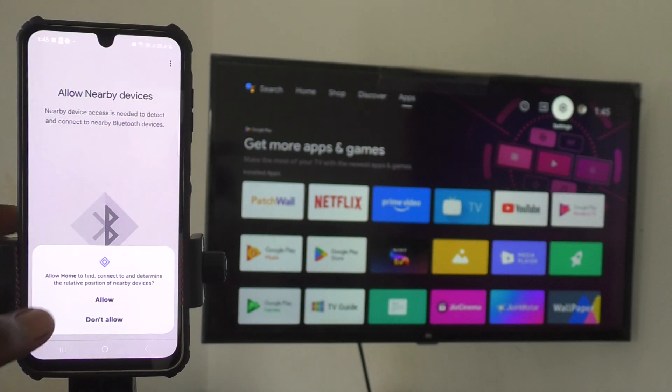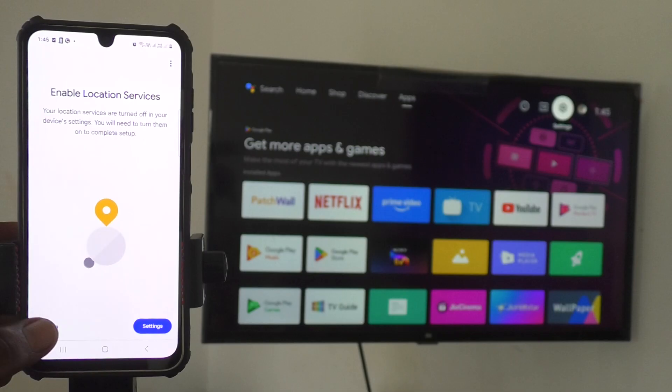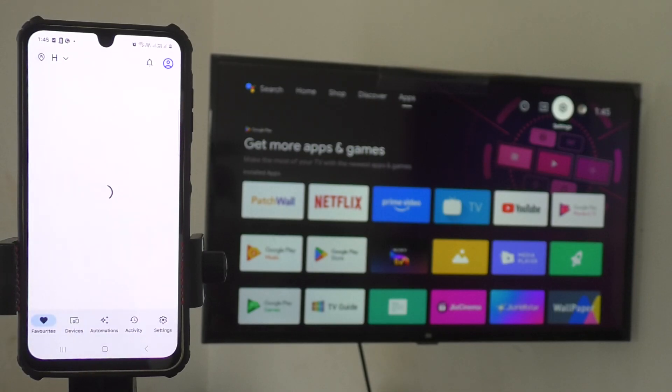Then click Next and give permissions. If it is asking for location access, click Next to give permission. It is not required actually, so you can skip it.